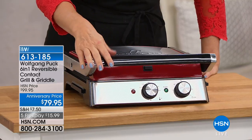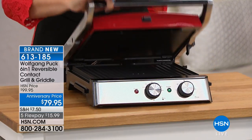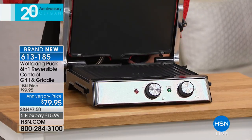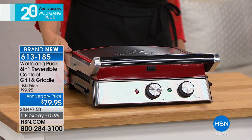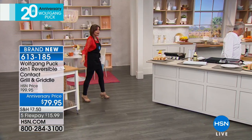Sharing with you what's in front of me today. This is a way for you to be able to cook six different ways with one kitchen appliance — a six-in-one reversible contact grill and griddle. The plates are going to reverse but there are so many different ways you're going to be able to use this. We have anniversary prices at $79.95. You can either do the red that's in front of me or we also have it in classic black.